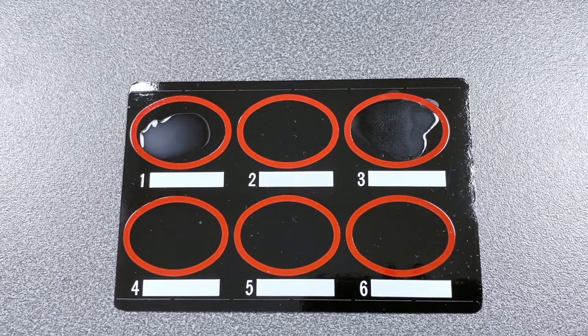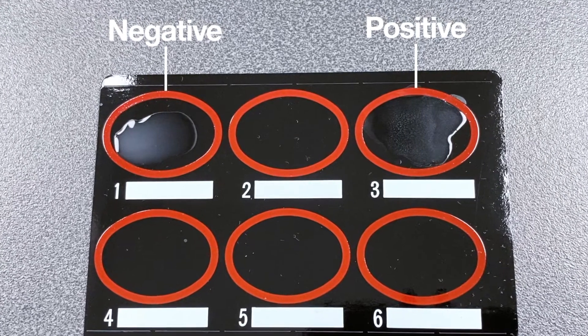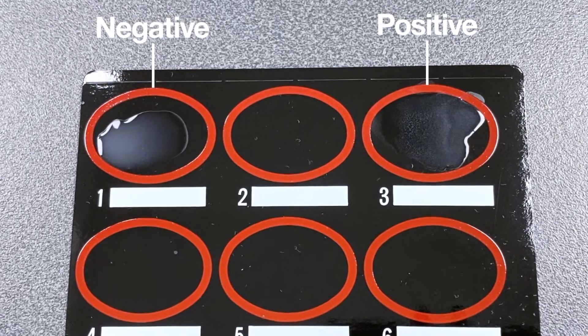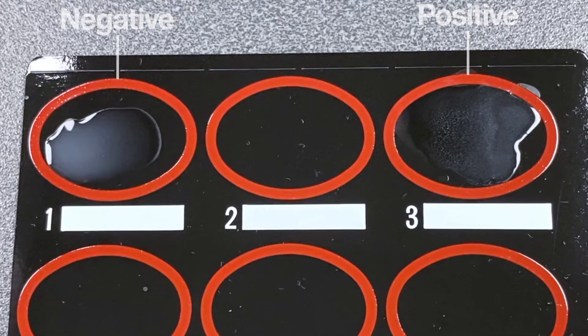Finally, compare your sample with the positive and negative control areas. For a normal sample, no agglutination will occur and the mixture will retain its smooth appearance. Further testing can be ruled out.